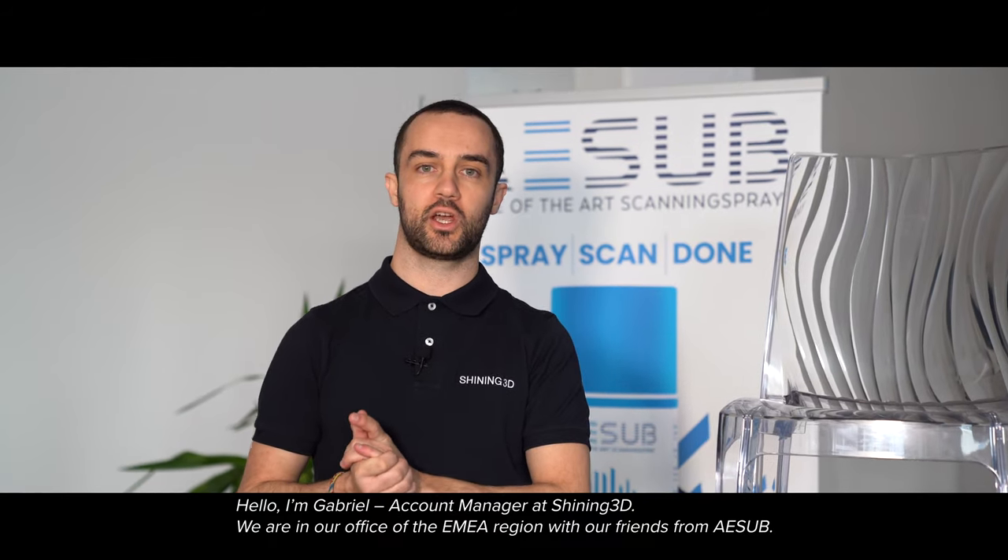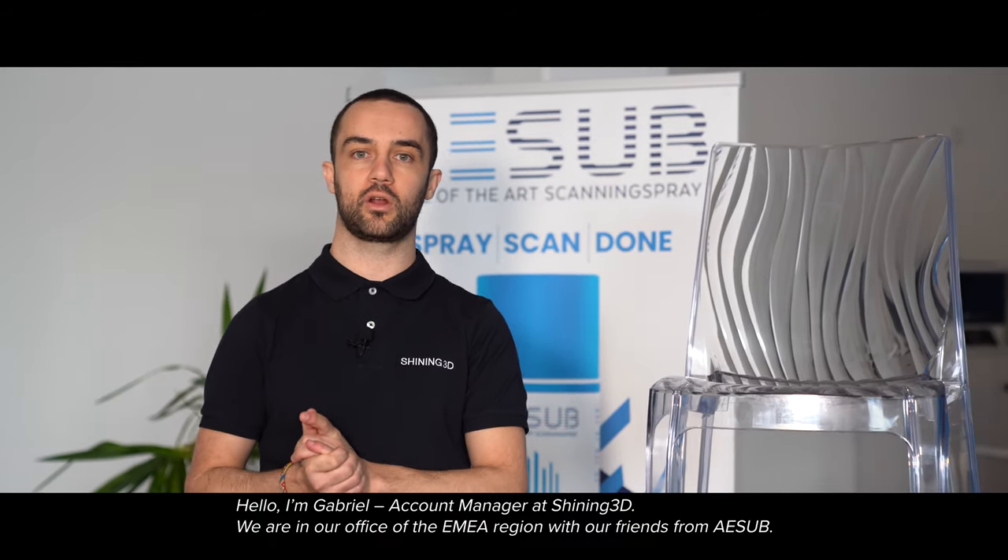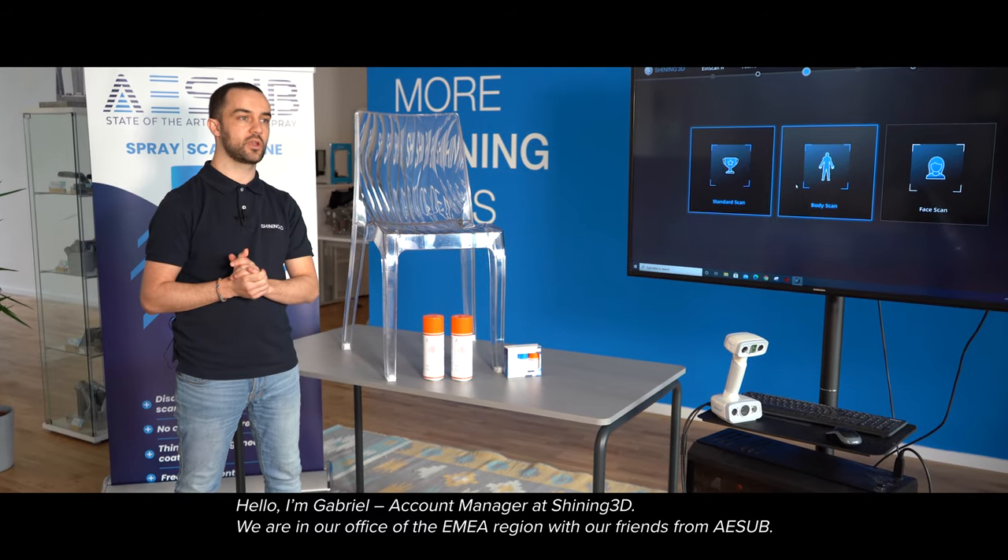Hello, I'm Gabriel, account manager at Shiny3D. We are in our EMEA office in Stuttgart with our friends from ASAP.